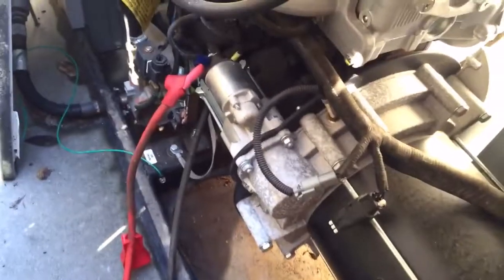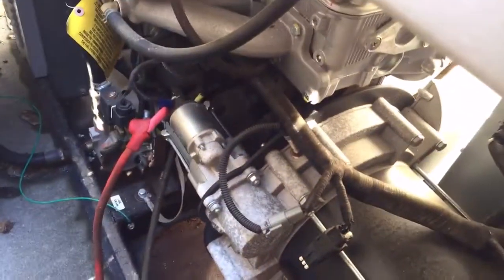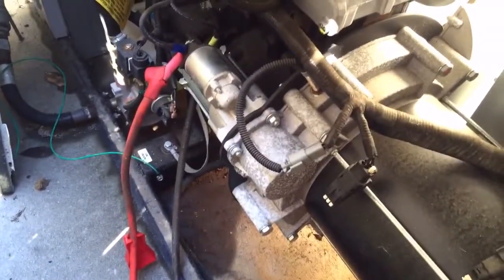I've got the battery disconnected. If you're changing your starter, this generator is four years old so it's out of warranty. Make sure you disconnect the battery completely before you start. You've got bolts right there that are showing.